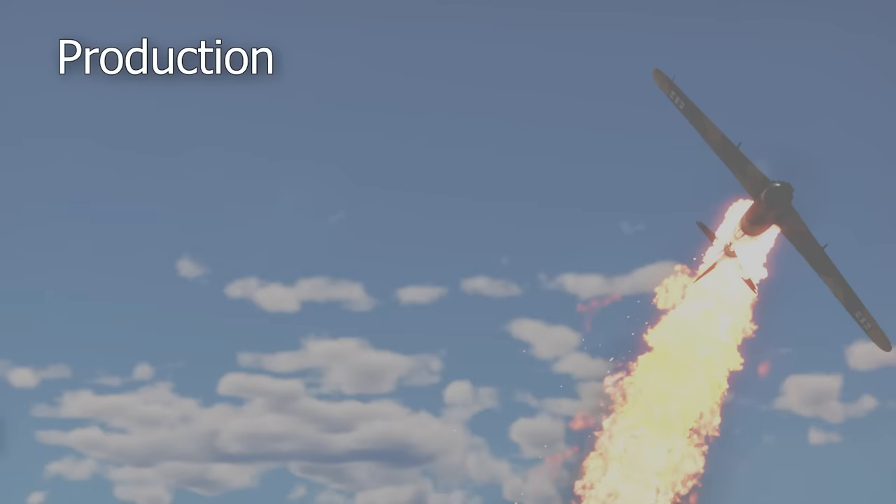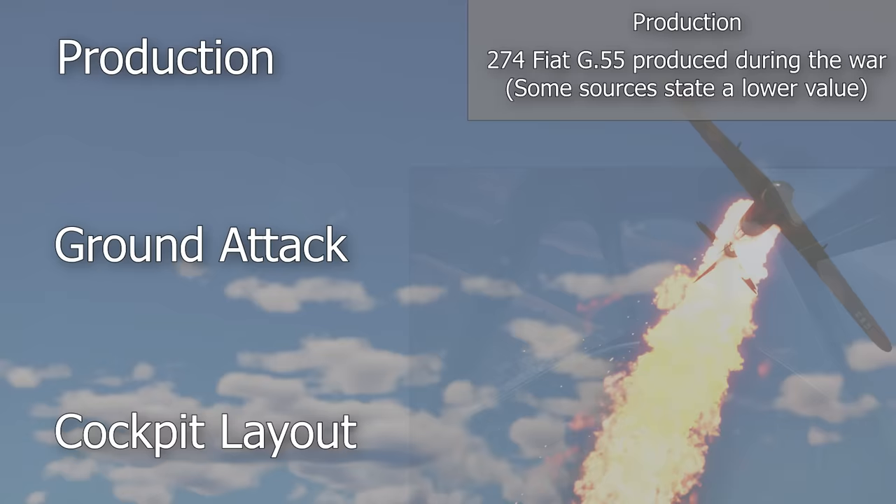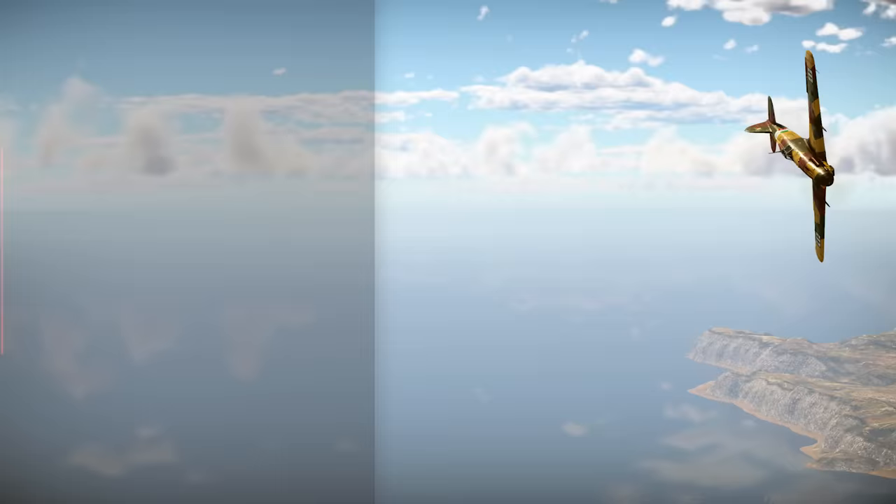As previously stated, the G55's production process was far from ideal, and this, combined with the worsening conditions for the Axis powers, resulted in only 274 being built during the war. The lack of ground attack capabilities was cited as one of the aircraft's flaws by the German commission, and as the war drew to a close, that possibility became increasingly important. The same commission discovered that there was no standardization of instrument layout in Italian Serie 5 fighters, and that the overall layout was confusing. Visibility was also marginally lower than that of the German fighters.